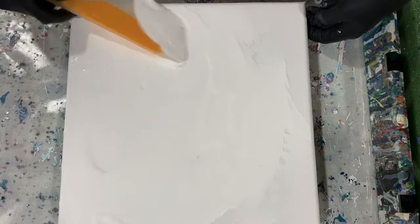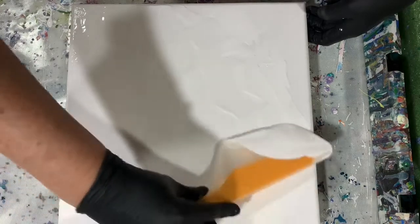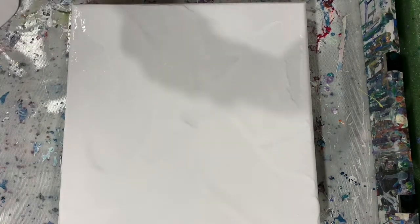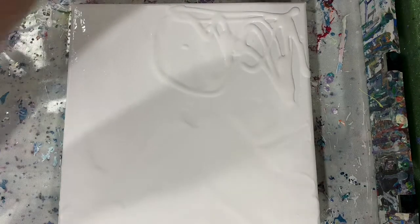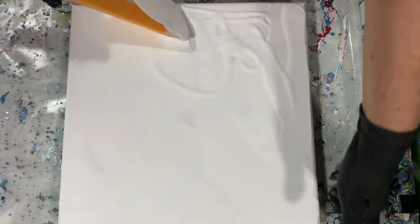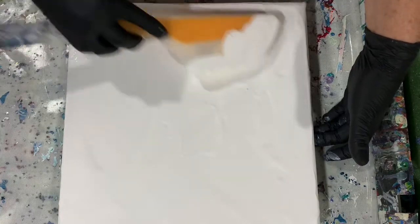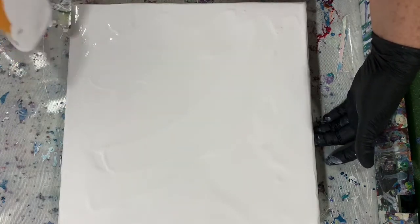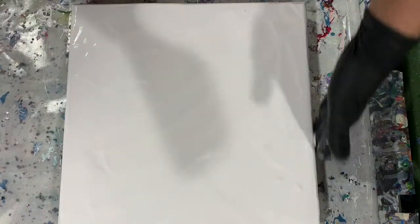This paint also has the DecoArt Satin Enamel in it. At this point I realize I don't think I have quite enough paint on my canvas, so I'm just adding it from my big bottle there. Just checking the edges here, making sure that they're all covered.